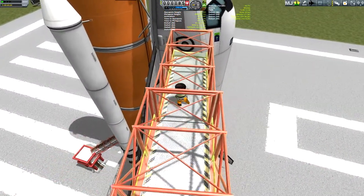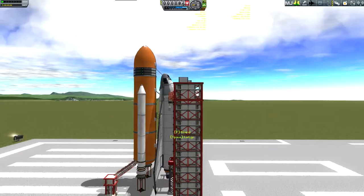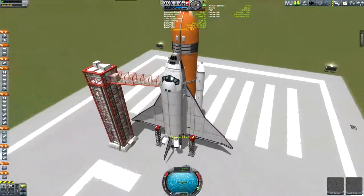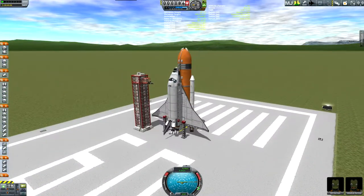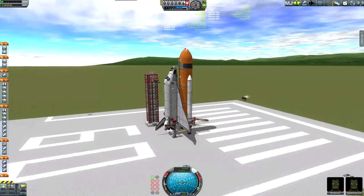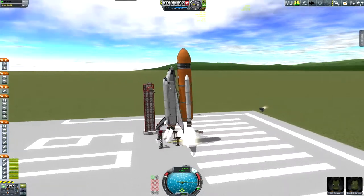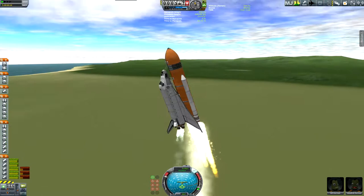This is going to be the first space shuttle that I launch into orbit and it's got the first part of the space station in its payload bay. I'm going to send the Kerbals over here, detach the clamps, and start the engines. Throttle up a little bit, and once the engines start I'll throttle up all the way and release. And I'm on my way to orbit.